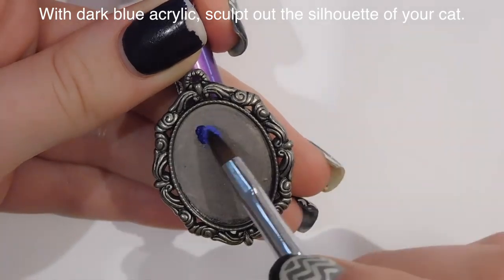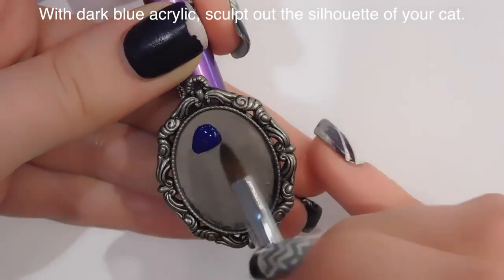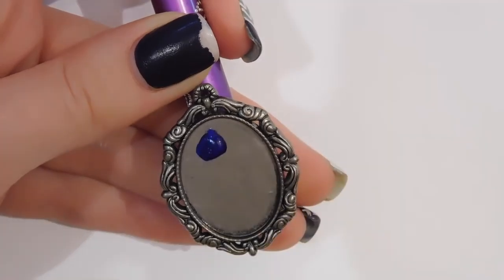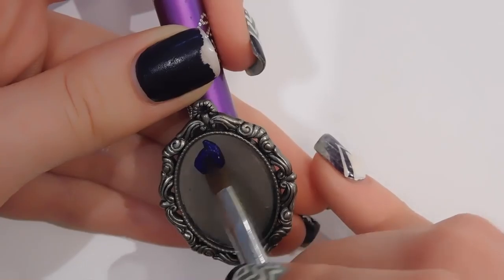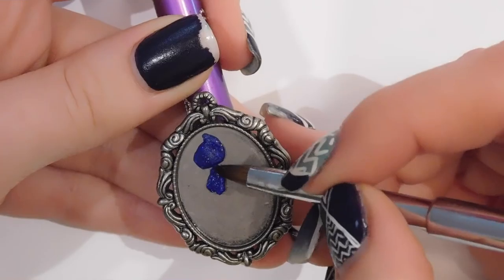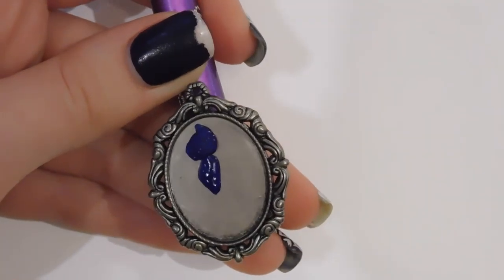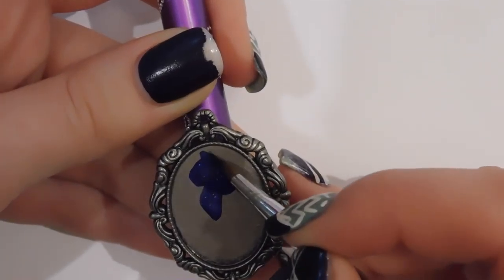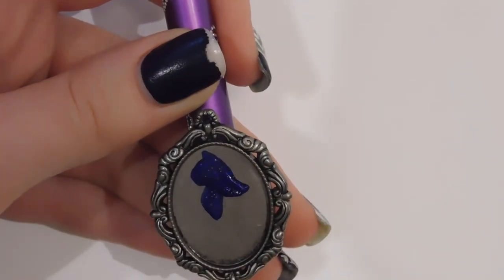So the first thing I'm going to do is sculpt the shape of my cat silhouette with dark blue. I'm going to take dark blue acrylic and start working on her head first. I have a photo I'm looking at that shows the cat silhouette with an illustration of a skeleton in front of it. That's what I'm working off of, which is so nice because you can look at photos of a real cat skeleton — I am a little squeamish so I didn't exactly want to do that, so I was glad I found one that's more like a drawing or illustration.